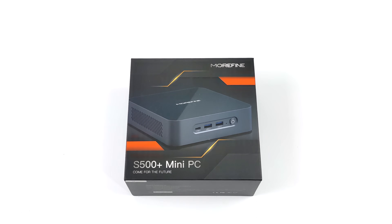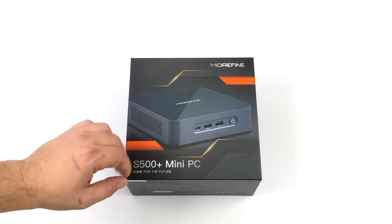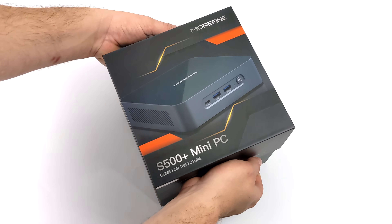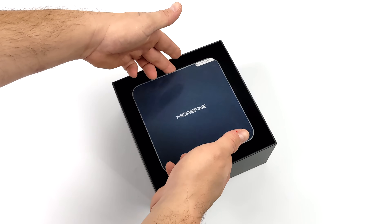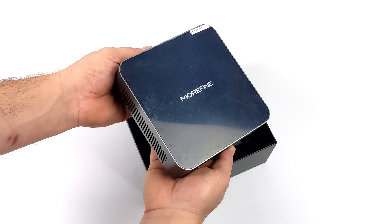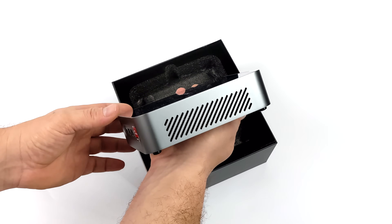Hey, what's going on everybody, it's ETA Prime back here again. Today we're going to be taking a look at a Ryzen 9 5900HX mini PC that really packs a punch. This is known as the Morfine S500 Plus, and it's using the Ryzen 9 5900HX APU — 8 cores, 16 threads, with a boost clock up to 4.4 GHz and built-in Radeon Vega 8 graphics at 2100 MHz.